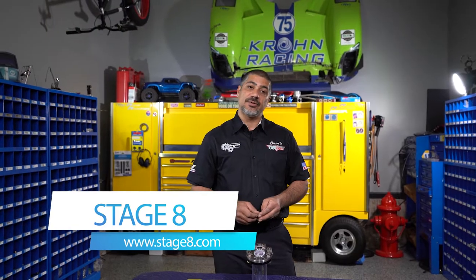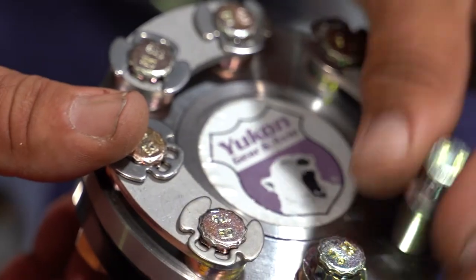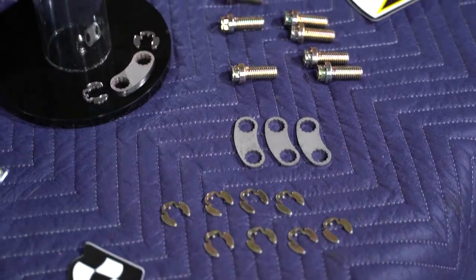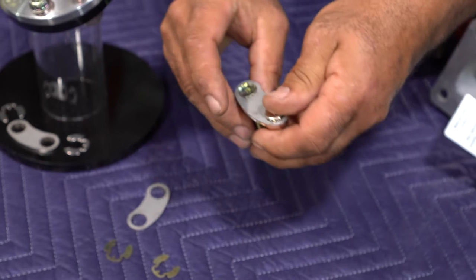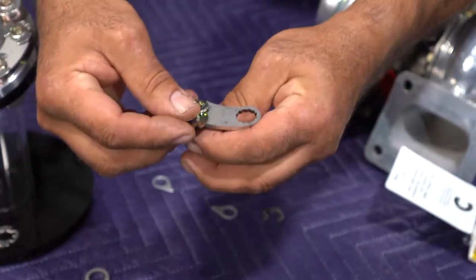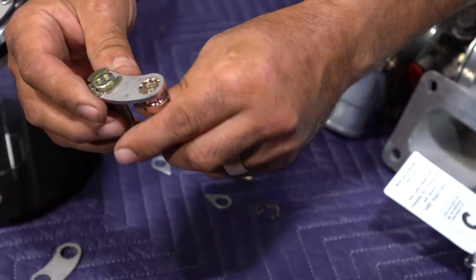If you have CV boots — like on your Jeep's front and rear axles or even your S2000 — they're going to be bolted in with bolts that have a slip yoke in the middle. Stage 8 has come up with a hardware system and a strap: you put the two bolts in, put the strap tying the two bolts together, put your locking clip in, and as you can see it ties those two bolts together, keeping them from ever backing out.